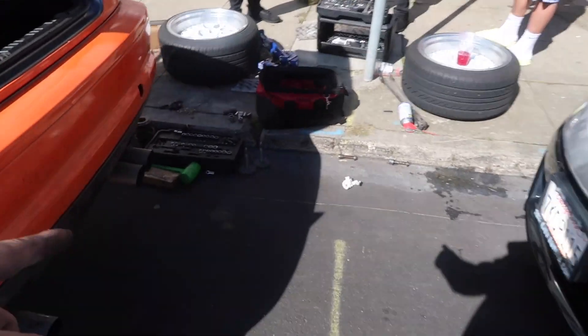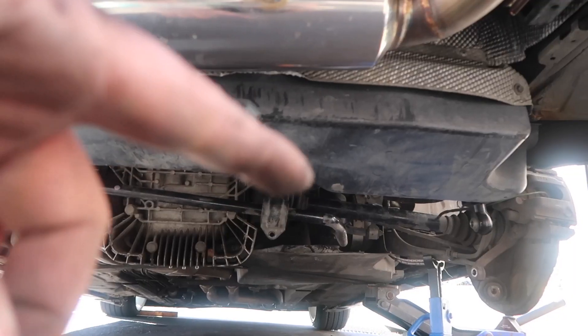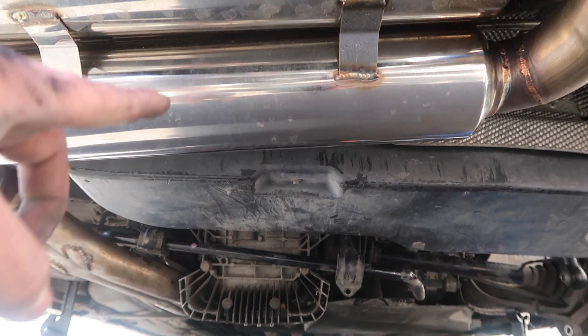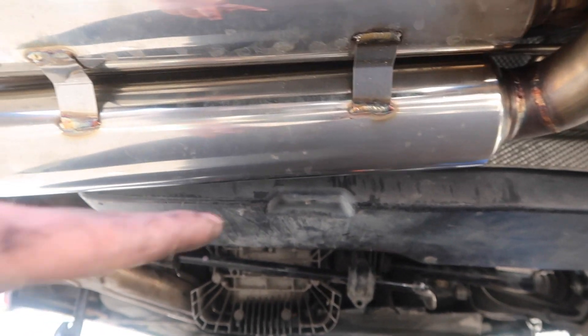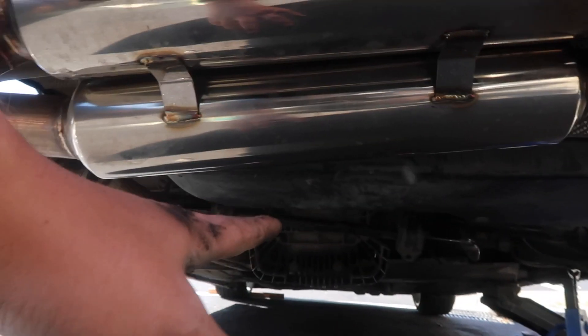Some things to note when taking out the bolts: you're going to have to remove the subframe bolts. We found that the easiest way was to have three people down there — one lifting this side of the diff while the other lowers this and pulls out the bolt, vice versa on the driver's side. Yeah, this is not a fun job.